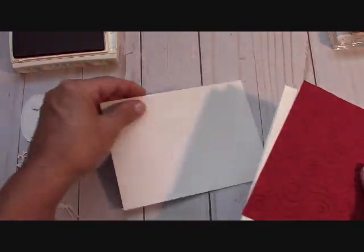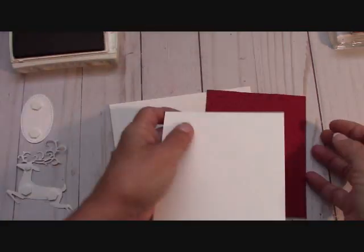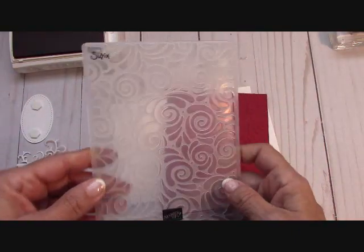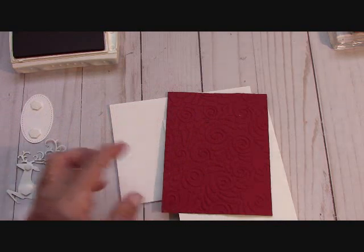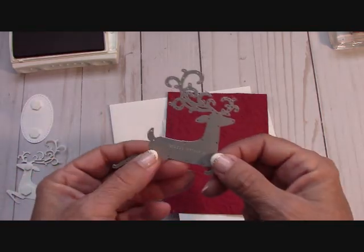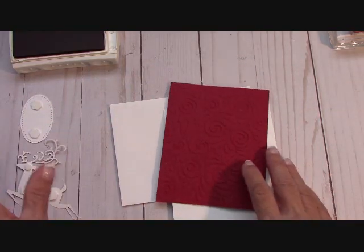You will get a plain Whisper White envelope. You will get a thick Whisper White card base — this is 11 by 4 and a quarter, scored at 5 and a half. You will get your first layer at 5 and a quarter by 4, embossed with this new embossing folder. I emboss it for you. And then there's the Dashing Deer framelit — I love his antlers! Then I used an oval stitched framelit for the sentiment, and you will receive that just plain, not stamped.